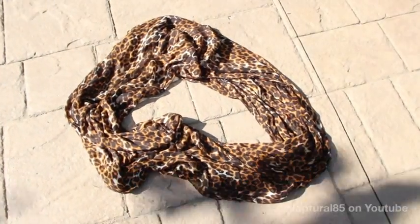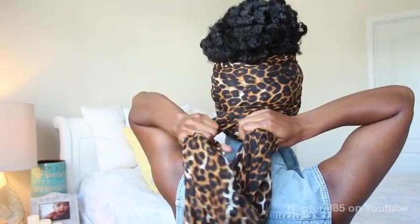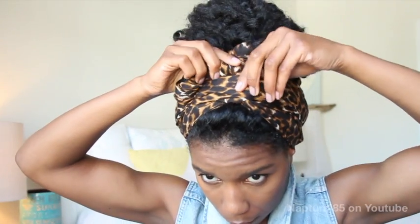For look number three, grab the scarf as is, like a loop, and wrap it around your head pulling it forward. Give it a little twist, then pull the fabric back and over the bun, crisscrossing the fabric low on your head. Then bring it forward again, and with the leftover fabric twist it and tuck it underneath the rest of the fabric. That's it — this look is pretty classic.